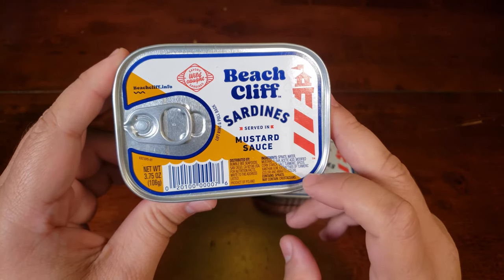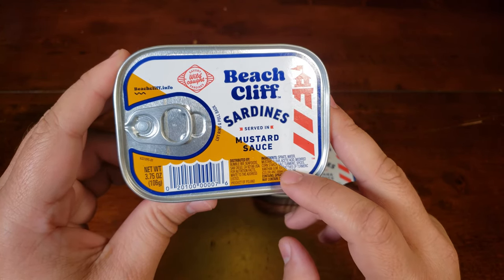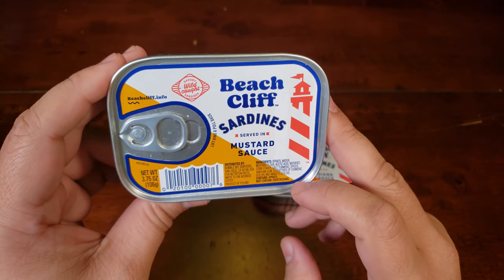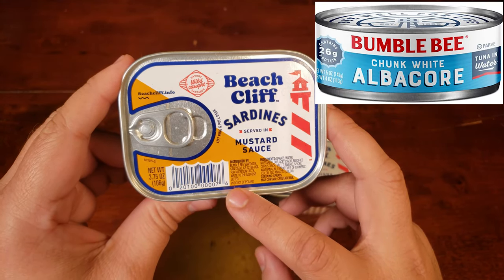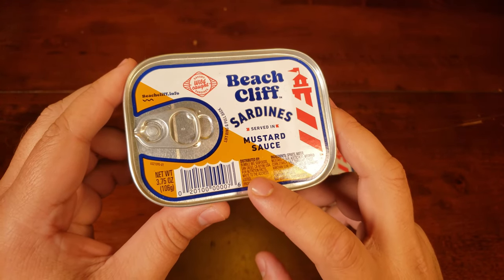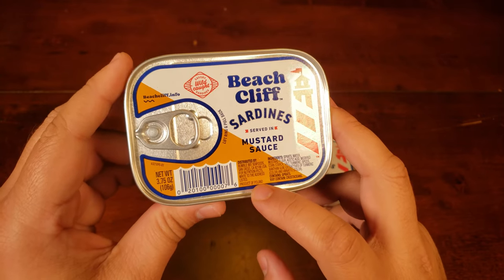I'm assuming all the extra stuff you see here — like the xanthan gum, turmeric, spices, et cetera — has to do with the mustard sauce itself. It's distributed by Bumblebee Seafoods, so you may recognize them from your local tuna can. But this is their sardine product. Interestingly, they don't actually write the nutritional facts on the tin — you have to write to the address if you want that.